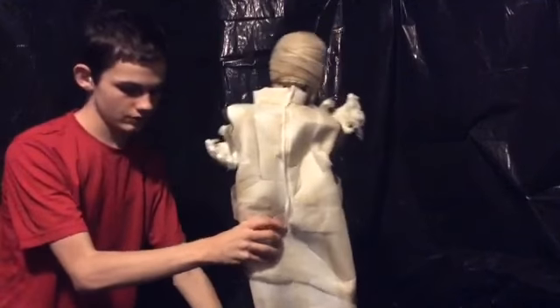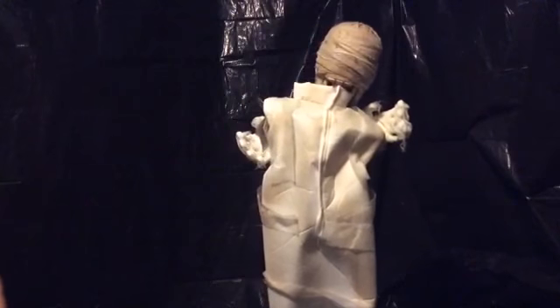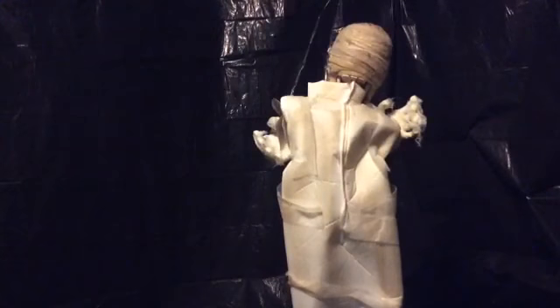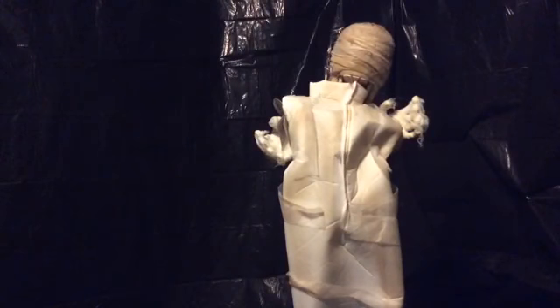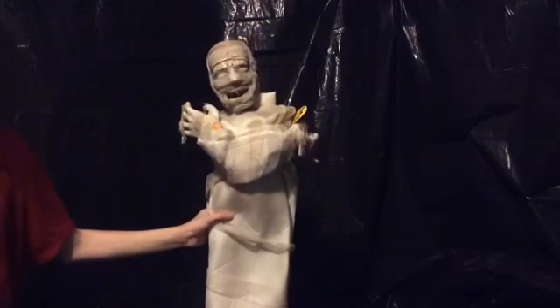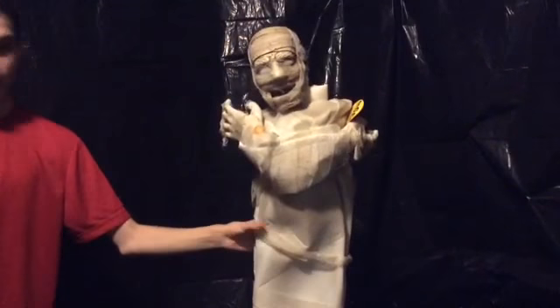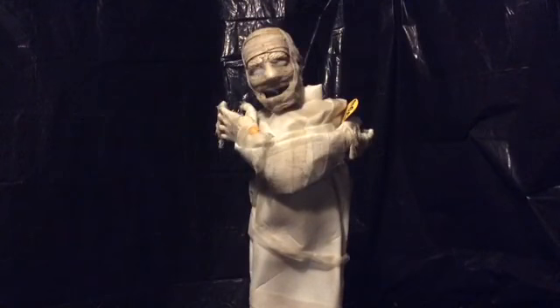Hopefully I'm showing this clearly — just gonna make sure I'm showing this. This mummy does a lot of features. It's pretty cool — this mummy kind of moves its head back and forth and has really cool sound effects. I think it's pretty cool.